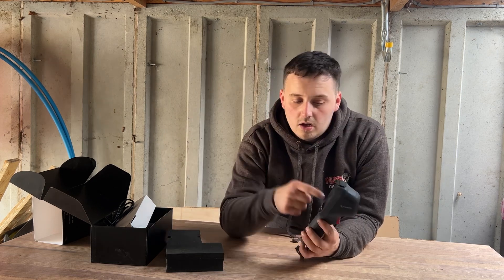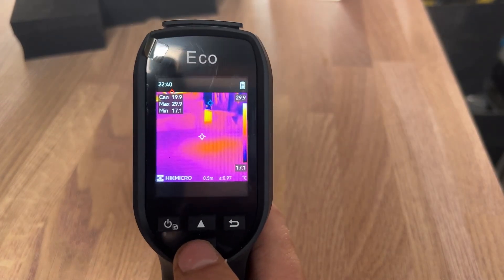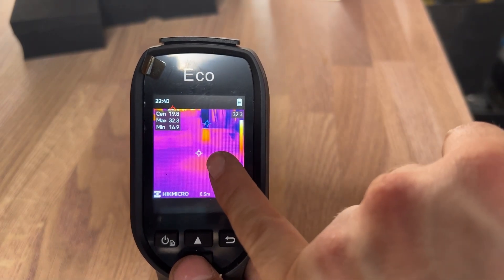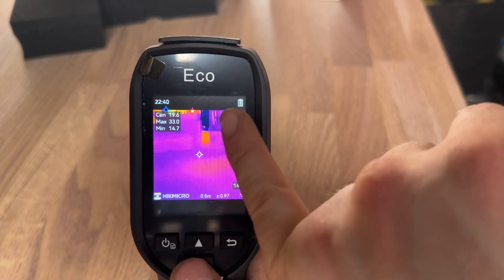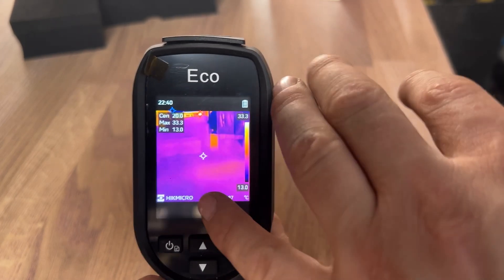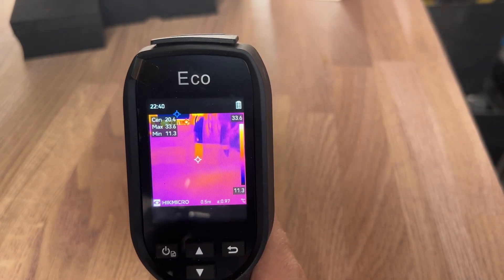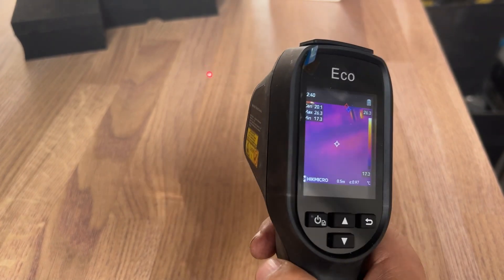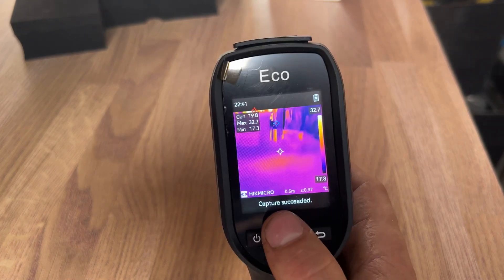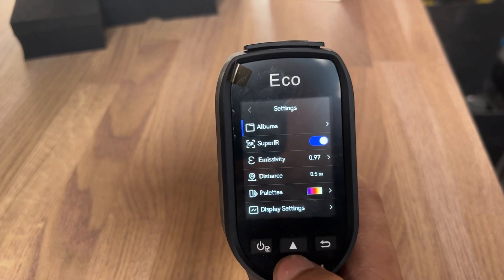Come a bit closer and have a look at the screen. So here is the Eco itself. As you can see, we've got our centre point and maximum/minimum readings — the white dot is our centre point, the red dot at the top is our maximum, and the blue dot is our minimum. At the back it has a trigger which, if we press, you can see a little laser on the table — that is your centre point. By pressing the trigger you're also going to take a picture, and once confirmed it will say 'capture succeeded' and that's stored in your album.